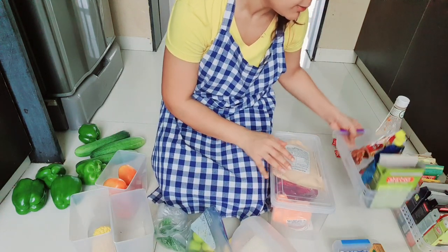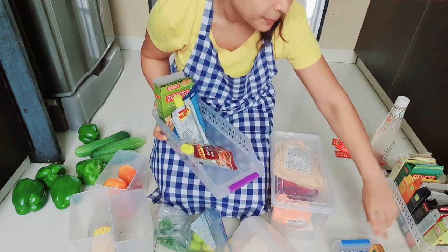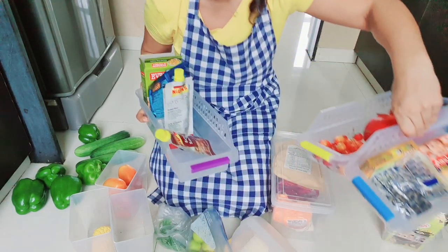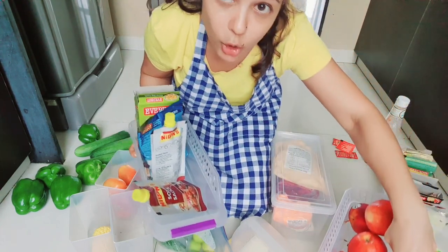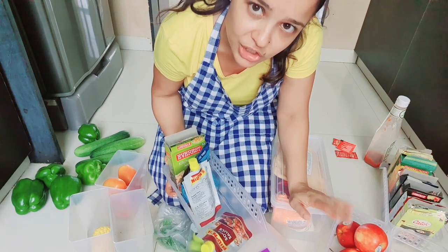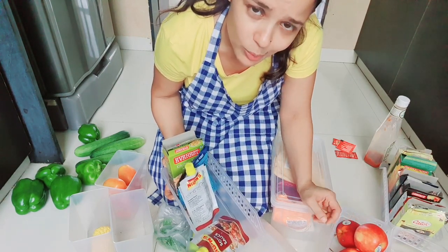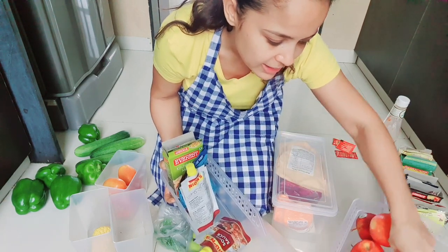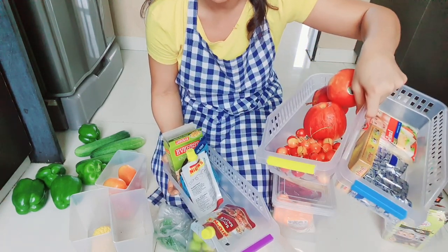I have these little baskets in colorful designs. I ordered these baskets from Amazon. If you want them, I will give a link in the description box. They are very easy to use and not expensive. They keep the fridge very organized.